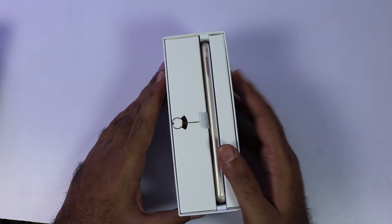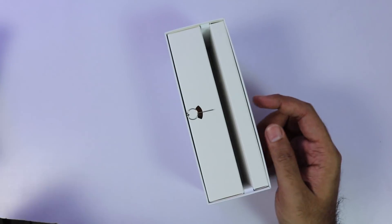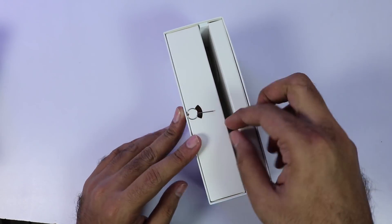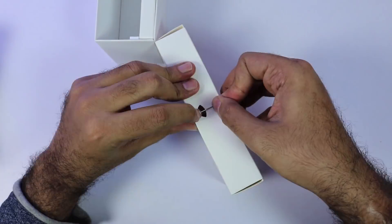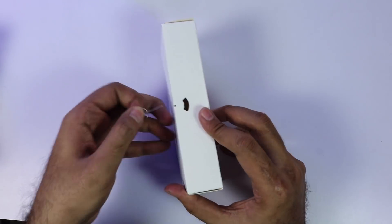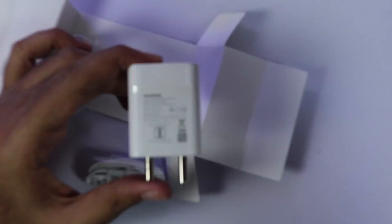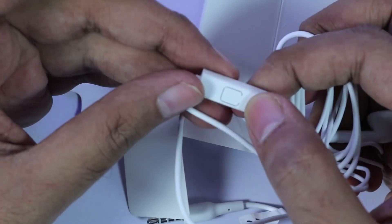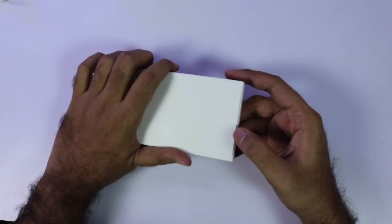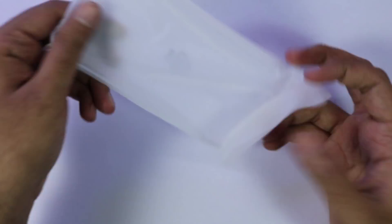Now that the box is opened, at the center we have the phone — I'll just put it aside for now. Next we have 2 boxes on either side. In the left box, at the top we have the sim card ejector — it took me 2 minutes to pull it out without damaging the box. Inside this box we have the 10W power adapter, the old-style earphones with an inline mic, and the micro USB charging cable. In the second box, we have some documentation like the quick start guide, warranty card, and a plastic hard case.